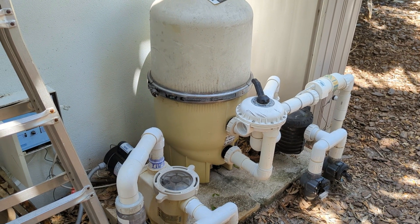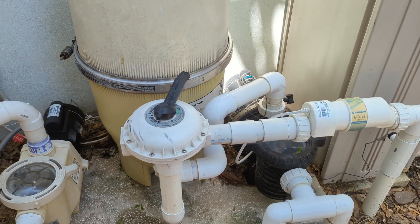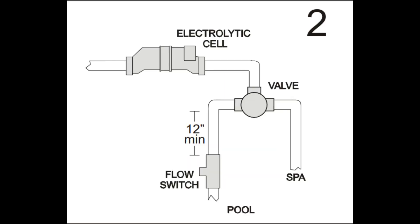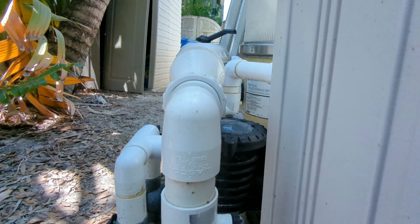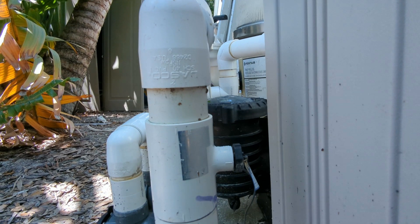The next example is the same Hayward turbo cell. We have a straight run into the cell and then a street 90, which I'm not a big fan of to begin with. We can refer back to the installation guide — it says we can install the switch below the elbow. It's installed in the vertical position, which according to the specs is totally acceptable, but we still need a straight run of at least 12 inches before the switch. We can see here that we certainly don't have 12 inches before the switch, and this could give us intermittent signals due to the turbulence caused by the street 90.